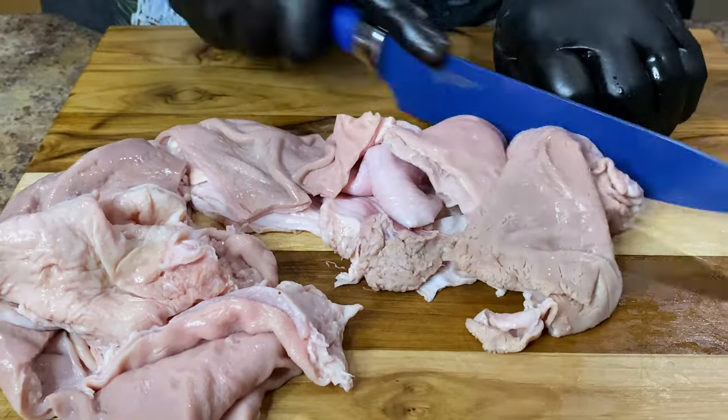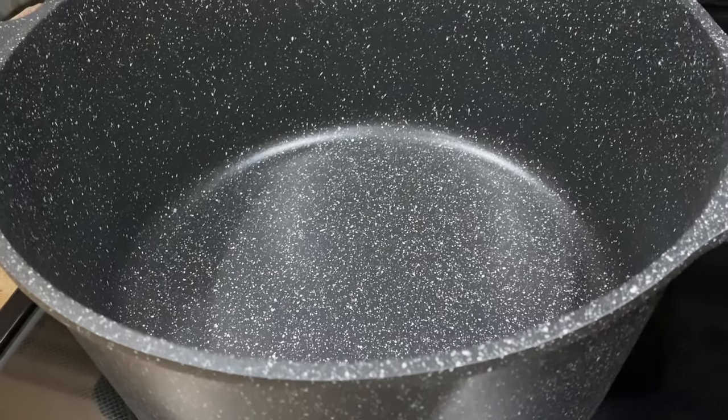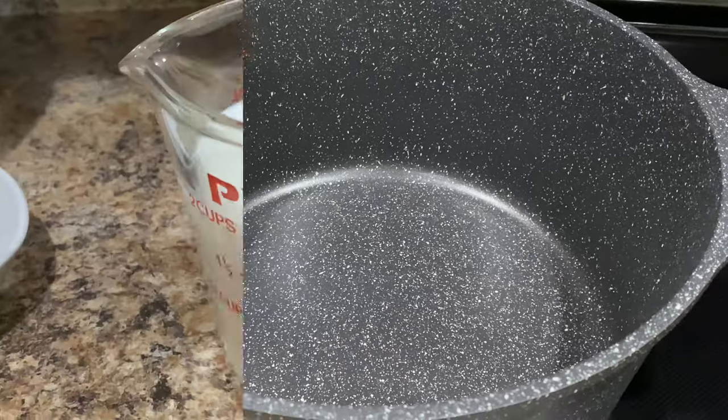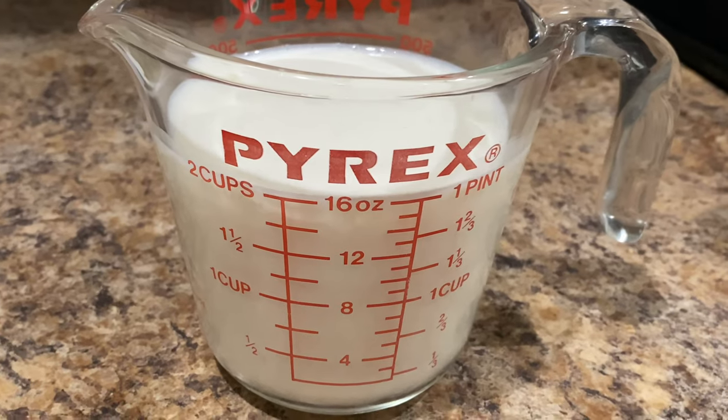For the amount of carnitas that I'm going to prepare, I'm going to use a 10 quart stock pot. When making this recipe I recommend you use a heavy bottom pot or a Dutch oven. Before we begin to add everything into the pot, we're going to go over the ingredients really quick.